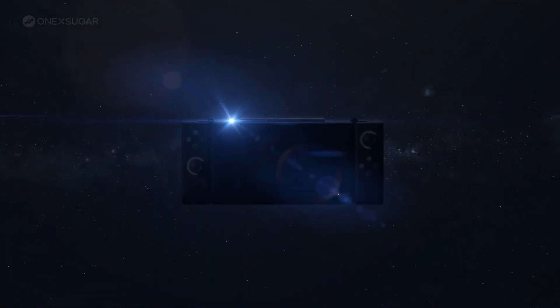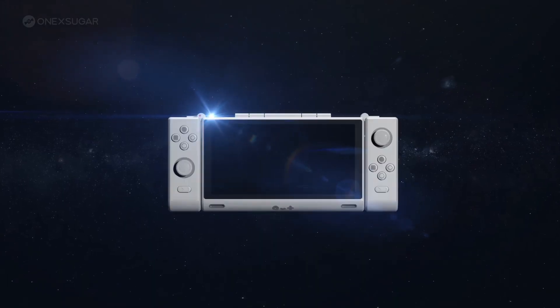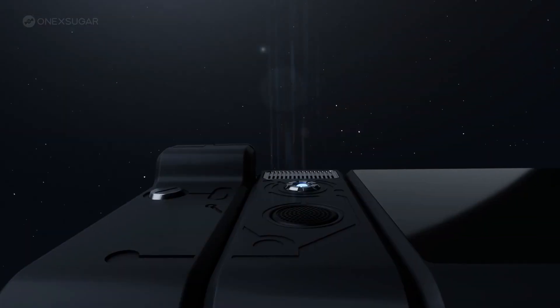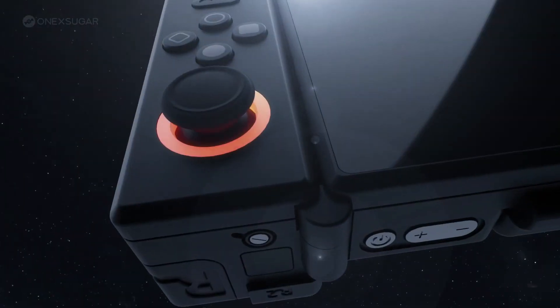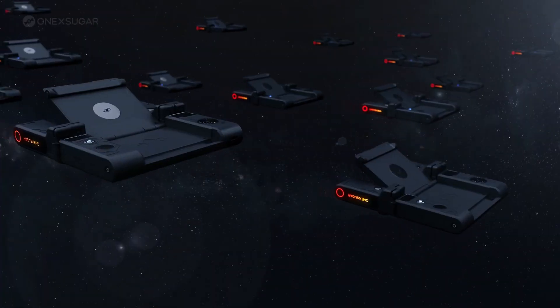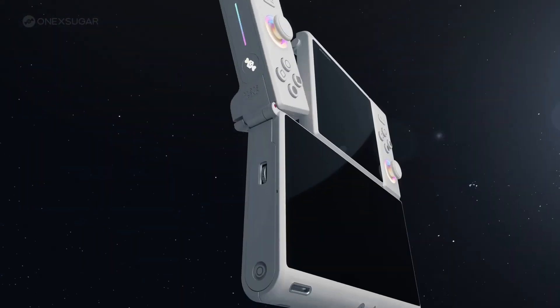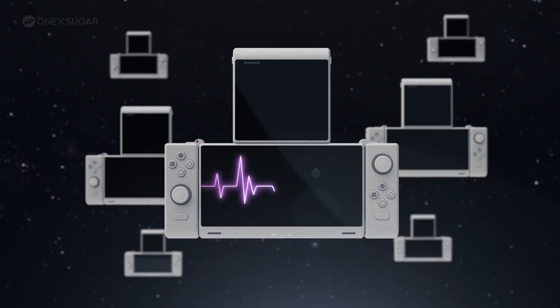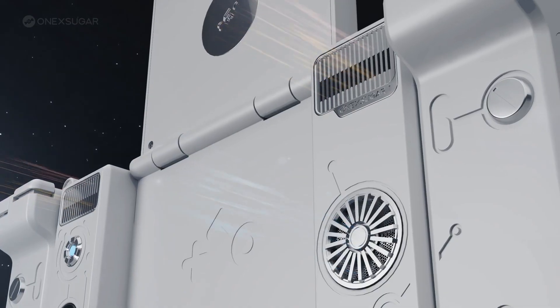Today, One X Player dropped more information on their next major product: the One X Sugar — a dual screen, foldable, Android-based handheld running the Qualcomm Snapdragon G3 Gen 3. That's already a wild combo, but it doesn't stop there. This thing has a detachable second screen, which raises about a million engineering and software questions. And first: is this actually a One X Player design? The answer is no.